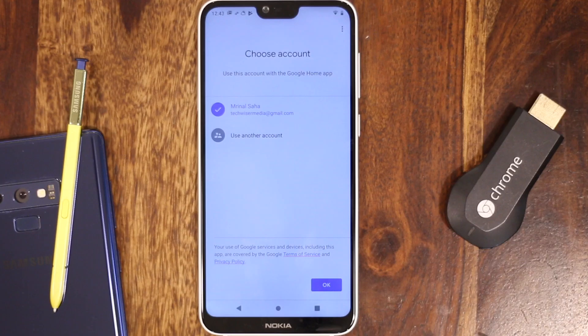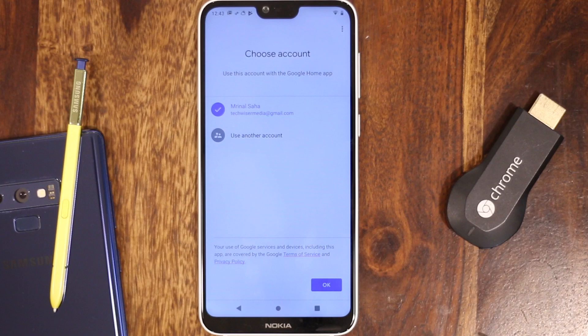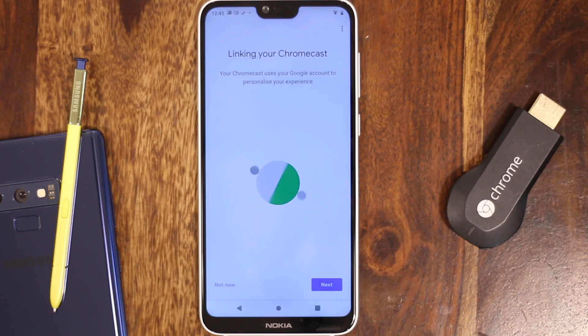Finally, it's optional to link your Google account to your Chromecast. If in the future you wish to customize the Chromecast backdrop with your own photos, you need to link the Chromecast to your Google account. And that's pretty much it.